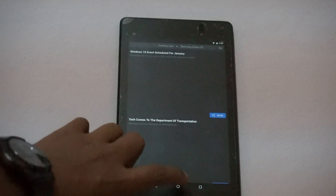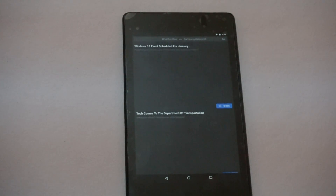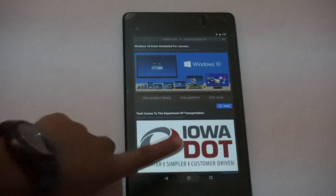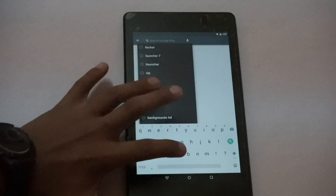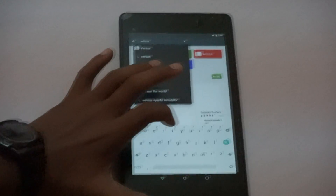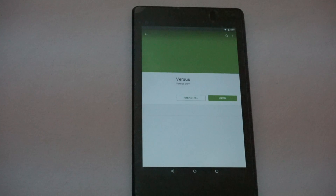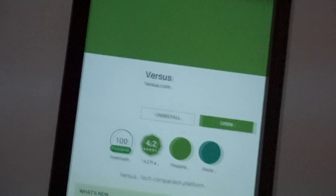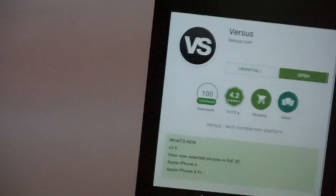It's a great app and I love it. It's free on the Play Store — just search for 'Versus'. Here's my Play Store, you search V-E-R-S-U-S, and here's the app. It's free, and as you can see I already have it installed.